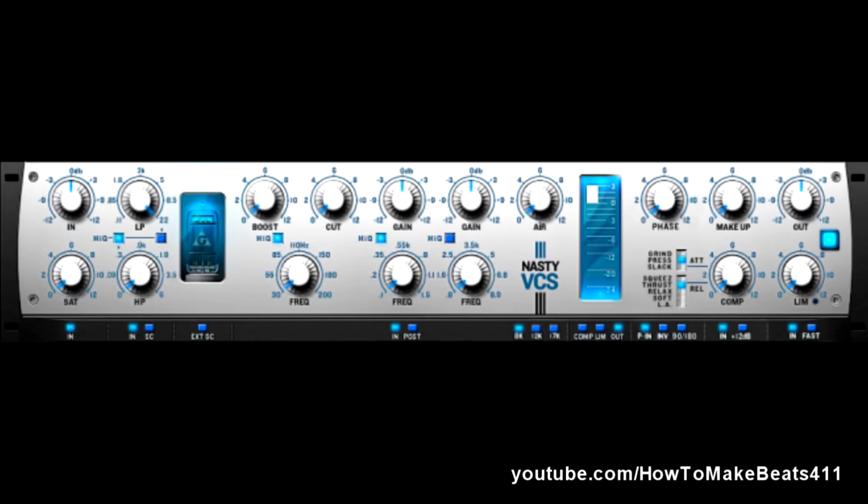What we have here is the Nasty VCS — a virtual console strip. Basically, just like the Boot EQ, just imagine that's a strip from a very expensive mixing console. What he's created here is basically a virtual console strip. This console doesn't exist — he took the concept of a channel strip from an expensive SSL board and basically just designed it virtually, probably without the limitations of the other boards. But keep in mind, this doesn't have the character and maybe the grit that the Boot EQ does. I've played with this plugin and it's very nice, but it's also very clean, which is great sometimes.